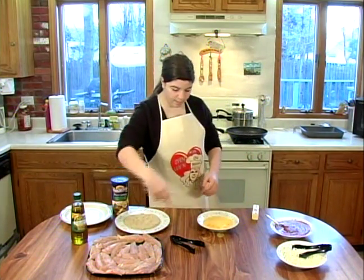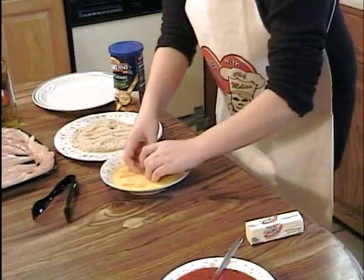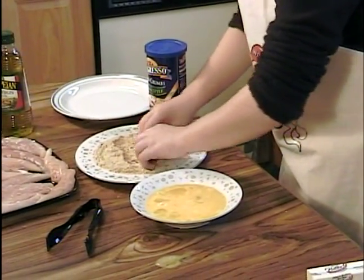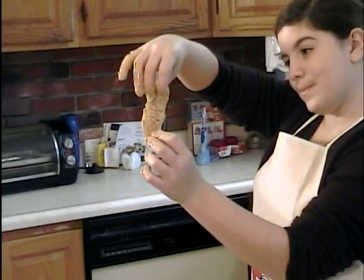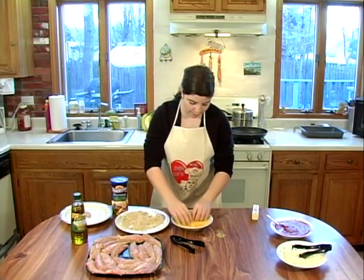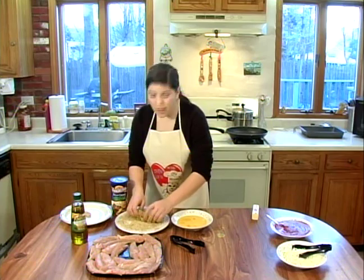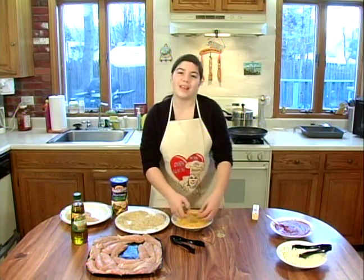Now I'm going to take my chicken. You want to soak it in the egg mixture. Then you want to bring it over to the breadcrumbs and just coat it in breadcrumbs — really coat this thing. And then it should look like this. You want to just keep doing that until you have all of them coated in breadcrumbs. I just love the smell of breadcrumbs. It's just so bready. Crummy.